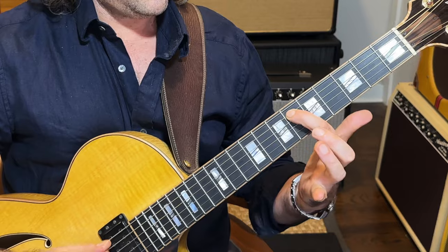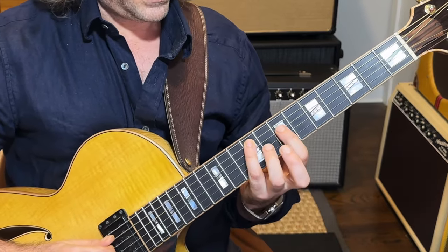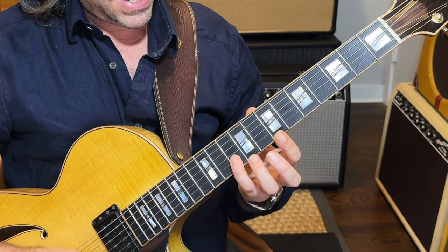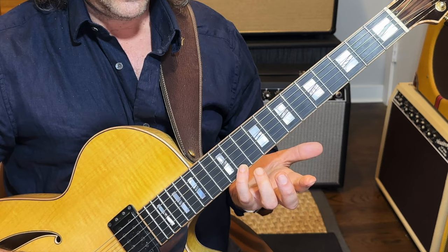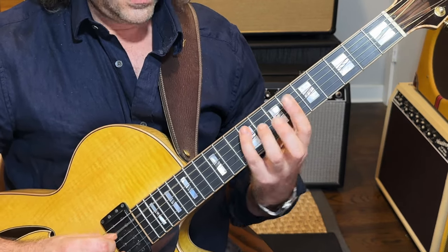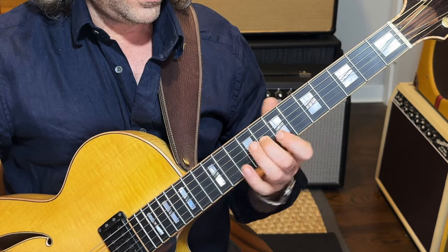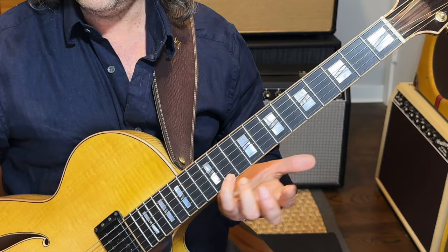And then the D sharp diminished: I have D sharp, F sharp, A, C, D sharp, F sharp, A, C, D sharp. In relation to the chord I have root, flat third, flat fifth, double flat seven — root, flat third, flat five, double flat seven, root.